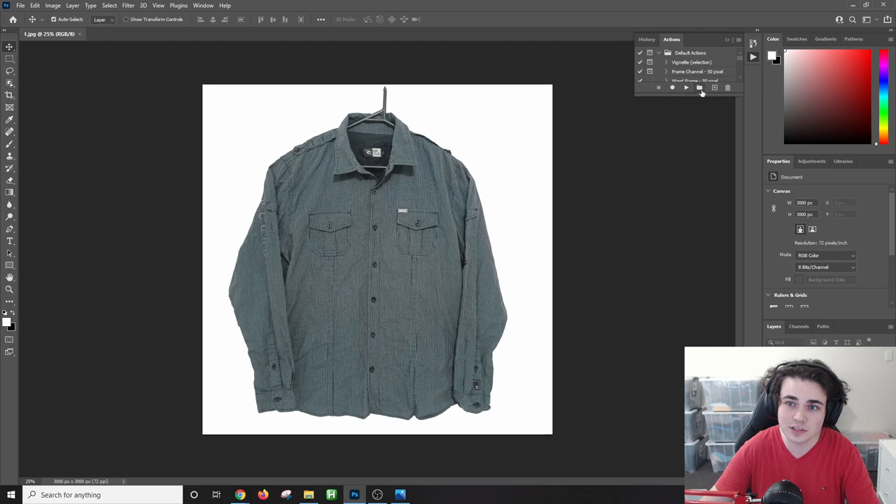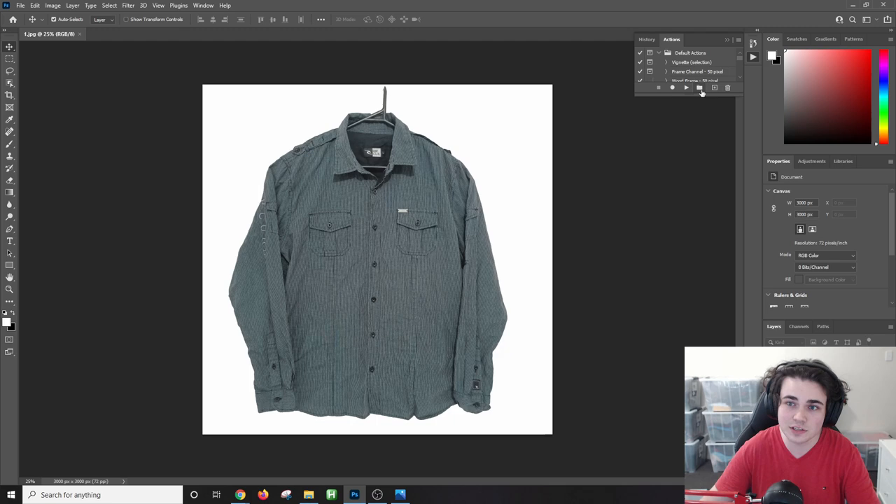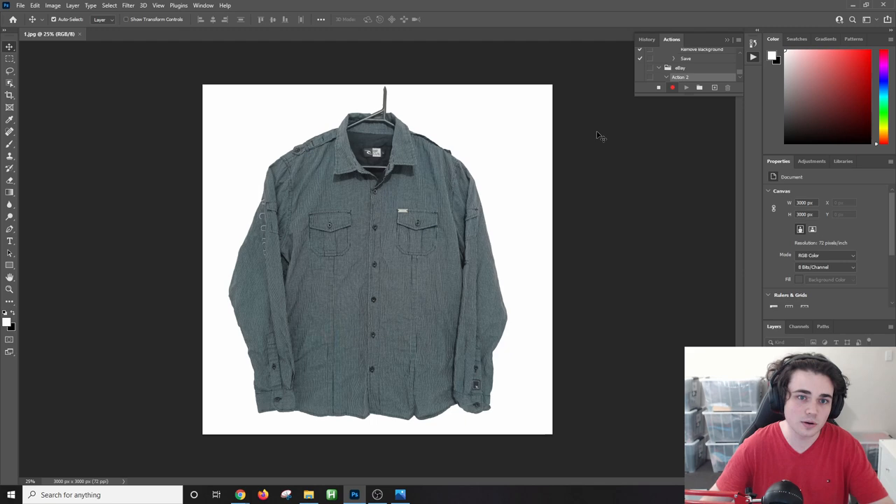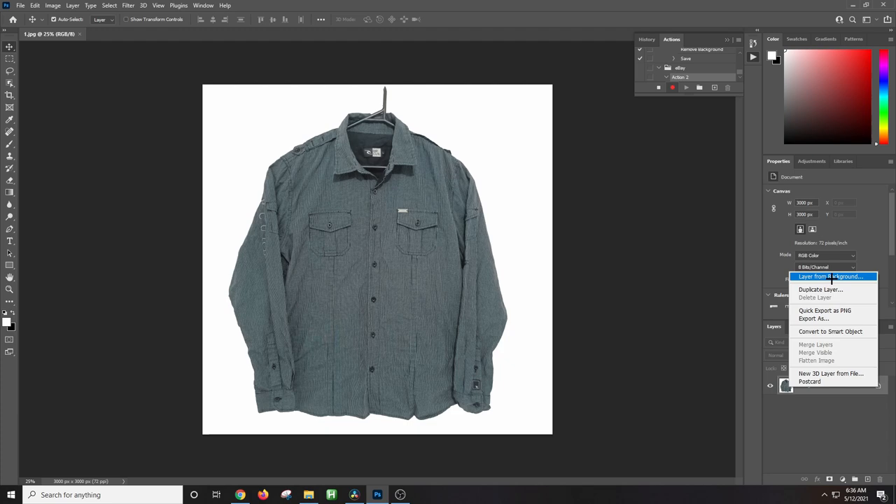In the Actions menu, click on the folder icon to create a new set — basically a folder to store our action in — and call it 'eBay'. Select OK, then click the little plus symbol to create a new action. Name it whatever you want and select Record. Now Photoshop is recording every click we make so we can apply it to all our eBay photos. First, right-click on the image layer and select 'Layer from Background', then select OK.